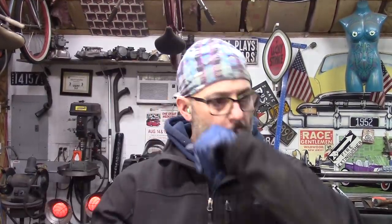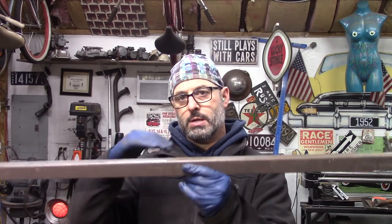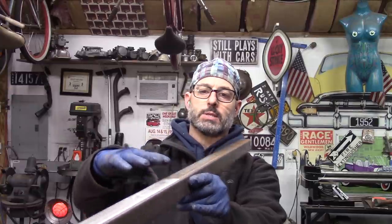Hey everybody, it's Sunday, I'm up in the garage working on the floor of the '34. This piece is going to go right behind the base of the seat into the trunk area, and my sheet metal is going to attach to this because the way I built the seat frame there's nowhere for me to attach the sheet metal to it. I'm going to get this cleaned up and then show you where it's going in the car.